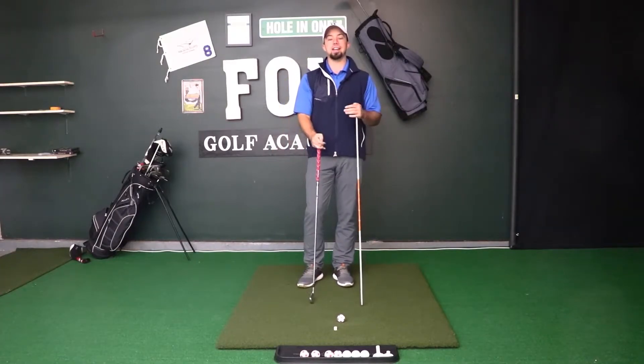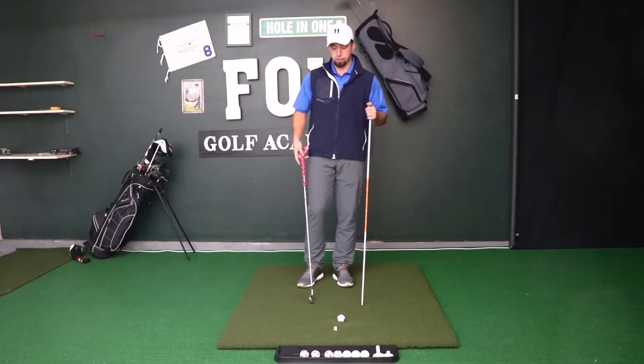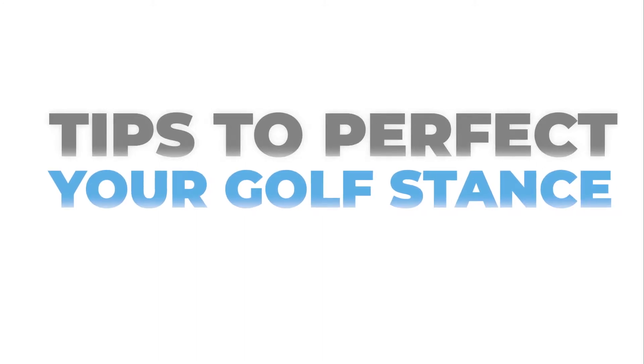You can adjust your stance width as you see fit for what's comfortable for you and your swing, but that's a good guideline if you're brand new to the sport and trying to learn the basic fundamentals of stance width.